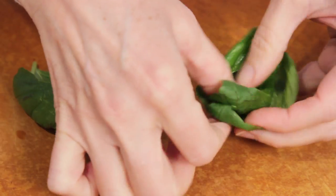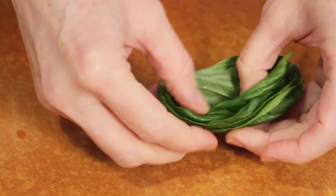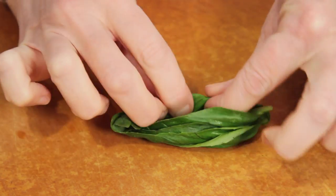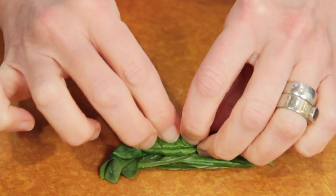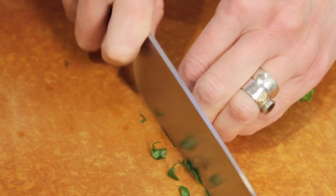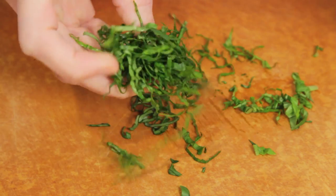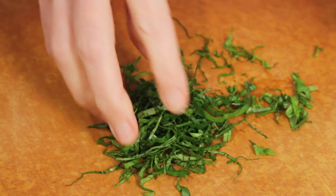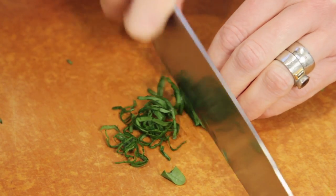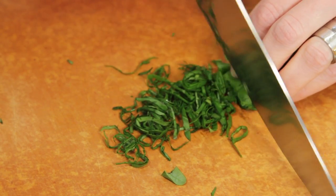Take 4 basil leaves and stack them on top of each other. To do a chiffonade, it is easiest if you don't try to do it with all 12 leaves at once — just do 4 at a time. Roll them tightly like you were rolling a cigarette. Holding the leaves tightly with your fingers, slice them in super thin strips. It makes the most wonderful, delicate garnish. Make sure you don't cut your basil too far ahead of time because it will oxidize and the edges will turn brown, so it's best to do this just before you're ready to plate your dish.